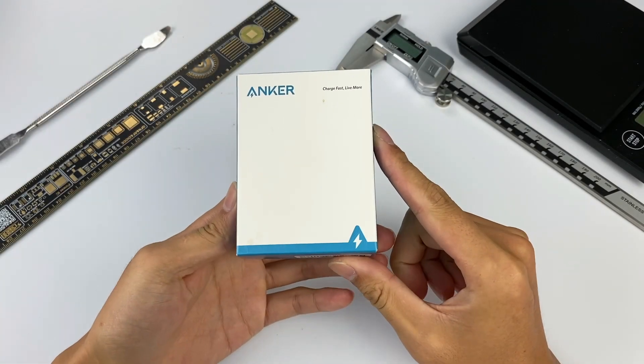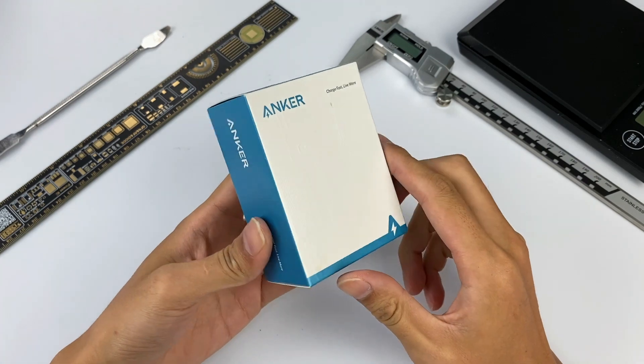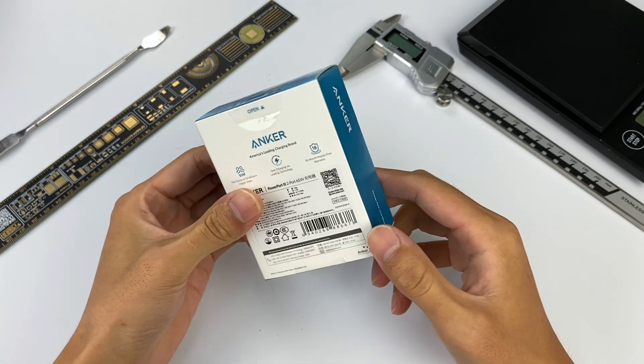Hello everyone. Welcome back to ChargerLab. Today we're going to tear down another Anker 65W charger — the latest Anker PowerPort 3 2-port 65W charger.